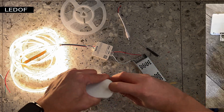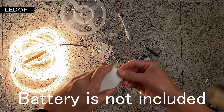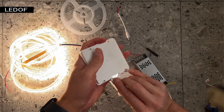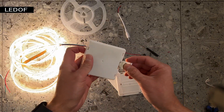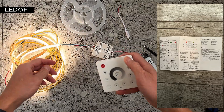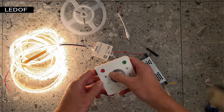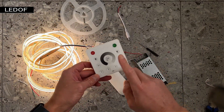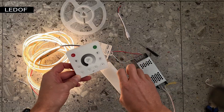The remote control does not come with a battery installed initially, so you will need to install one. The controller comes with instructions on how to use the remote control. The remote control is touch-sensitive and very easy to use — even a child can handle it. One remote control can control 4 controllers in separate zones.